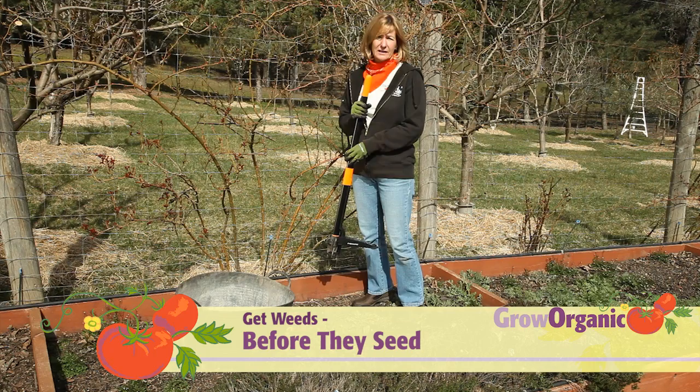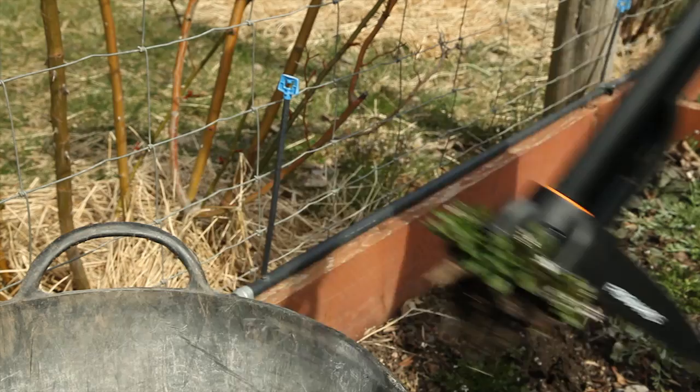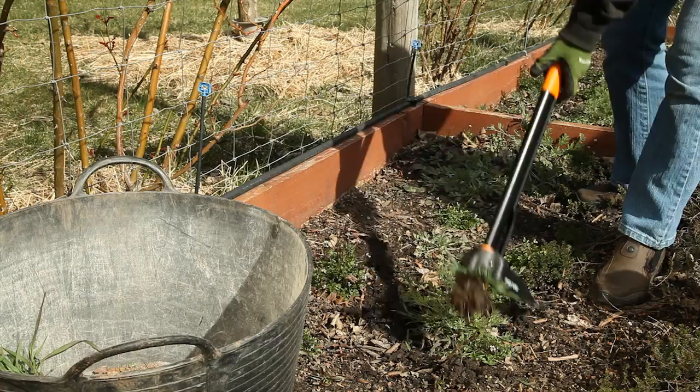The last method of weeding is the mechanical method, and this is the Fiskars Uproot Weeder. This lets me weed bigger weeds without bending or kneeling. It grips the weed so that it can easily be deposited in a bucket or wheelbarrow. I think this is more fun and easy than the flamer.